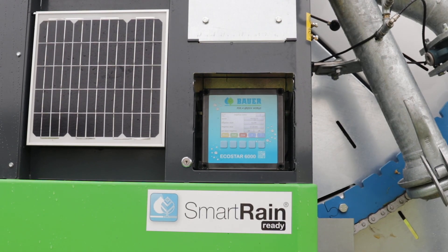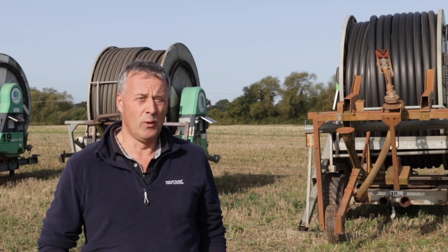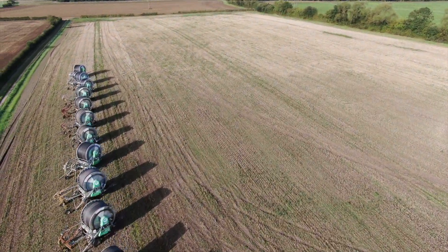For me as a manager, SmartRain gives me full transparency of my machines, so I know where they are, what they're doing, and how they're doing it. And I feel it puts me in full control over my irrigation operation.